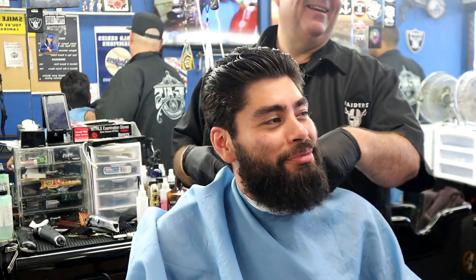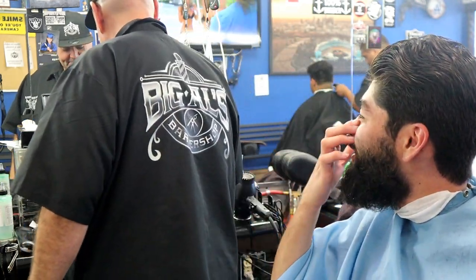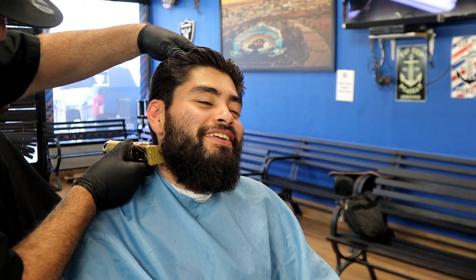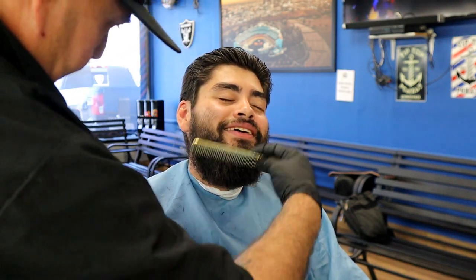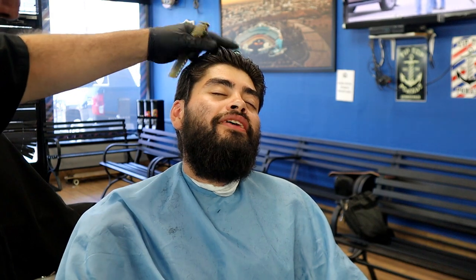This guy was congratulating me on doing a good job on his hair so far — he was so happy to be getting a haircut. He's a regular of mine, one of those guys that comes in every three or four months. The haircut is almost done now, so we're going to work on the beard. He still wants it thick — he has that quarantine beard — so we're basically just cleaning it up. I'm using the edge of the trimmer, and right there I'm lining up the side by the sideburn and coming down.